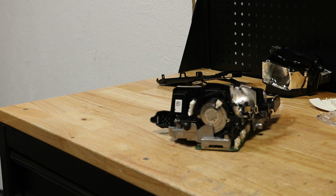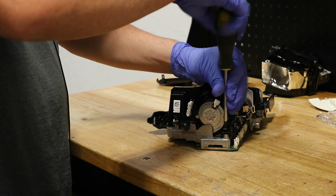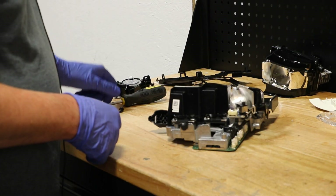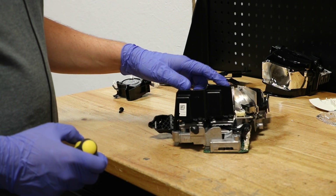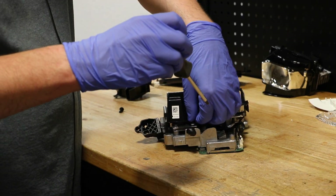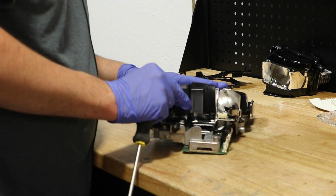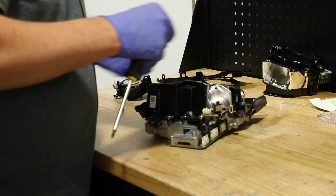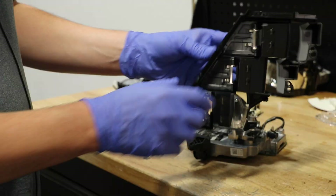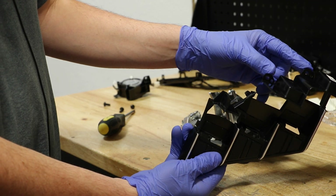Next, I will remove the fan by removing the T25 Torx screw. There are two T25 Torx screws holding on this black cover. There are three clips holding on the front of this black cover and two T25 Torx screws holding on the back.